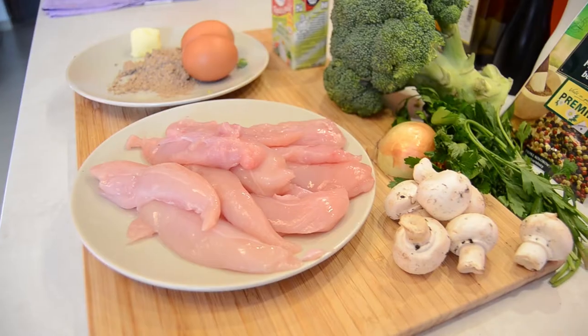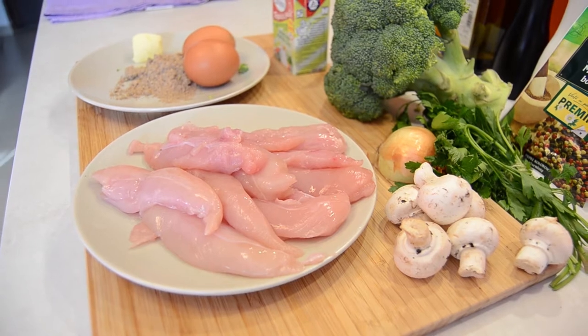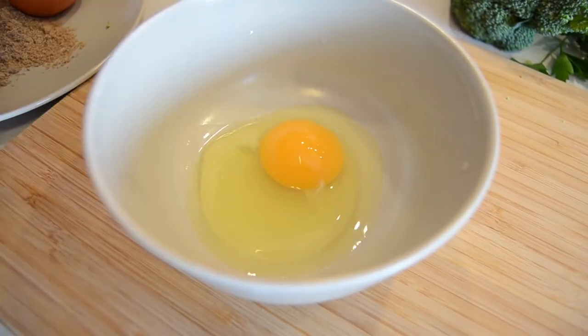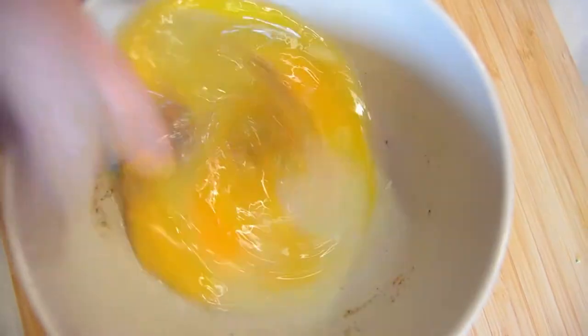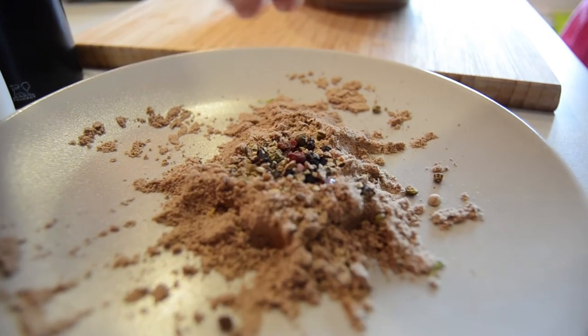Spicy chicken with mushrooms. We have all the ingredients placed here and will discuss as we go. We need two eggs for the chicken crust. We break the eggs into a bowl and beat them with some pepper. The flour mixture here contains flour, pepper, and caraway.